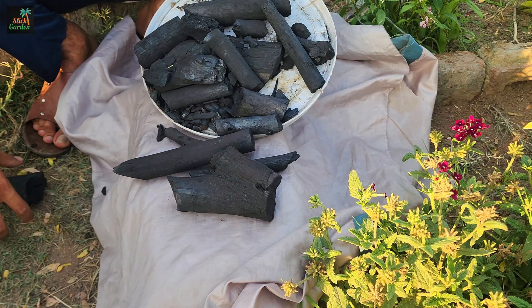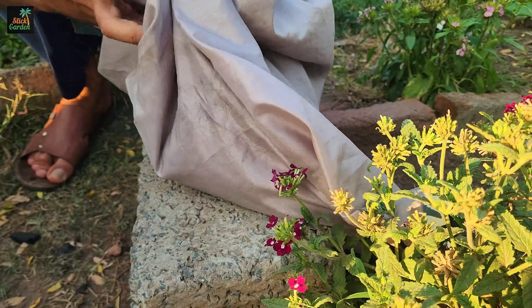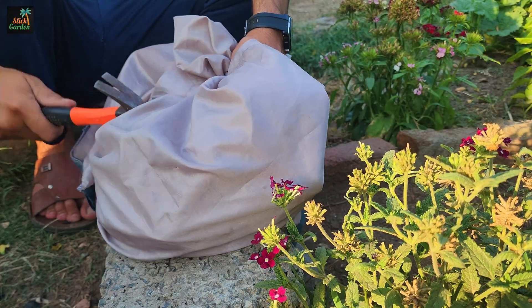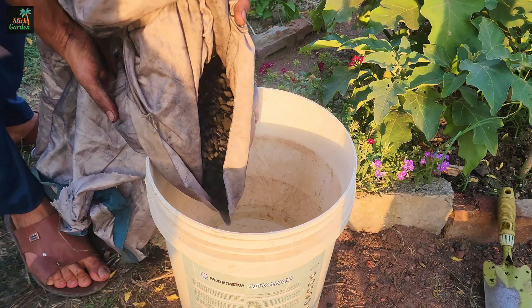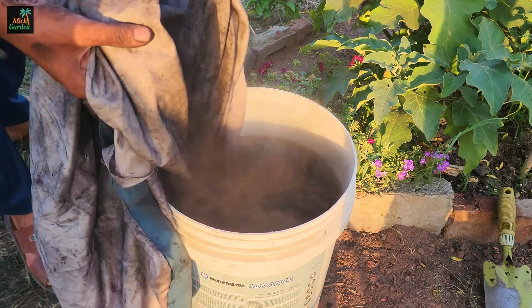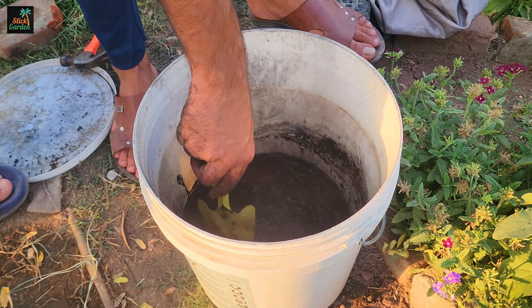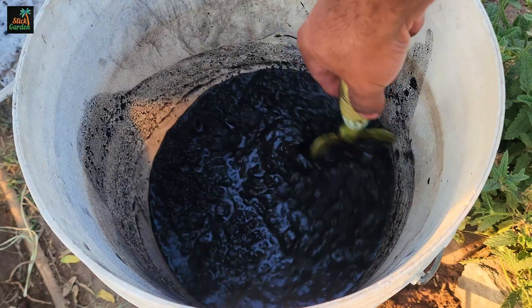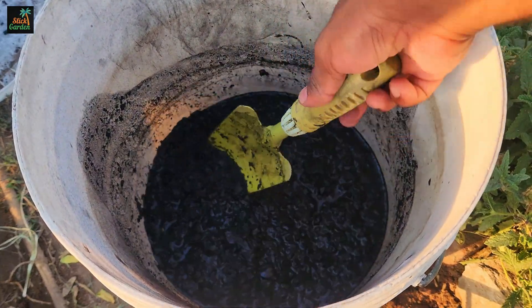Simultaneously, break one kilogram of biochar into small pieces and place them in another container of water to activate them. Biochar is a highly porous form of charcoal made from organic materials, and is a significant soil amendment because it enhances soil fertility and structure.